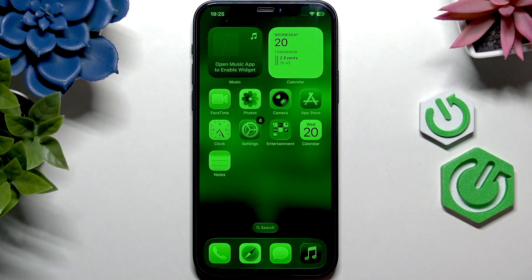Hello, in this video I'm going to explain why your iPhone screen is green.